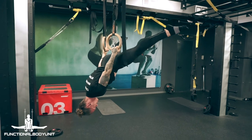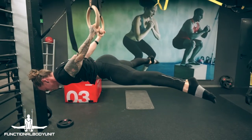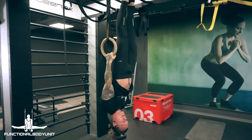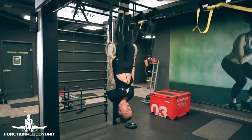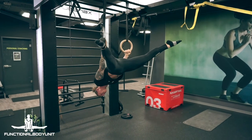Everyone is able to achieve this skill at any strength level, and yes, even if you have heavy legs, it's possible. Believe in yourself and enjoy the journey. Remember, train smart and stay healthy.